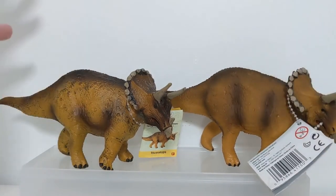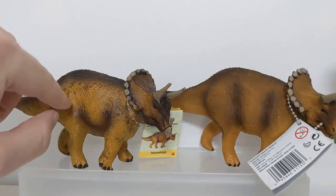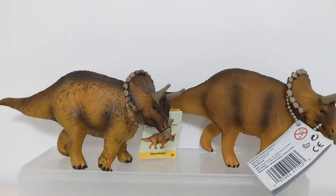As a collector, I personally prefer the more intricate and detailed ones. So what can we do about this? The number one thing is to realize that this is not unique to Safari or the Carnegie Collection - every single company does this. After the first year of production, they're going to reduce paint operations in some way. If a figure has been in production a long time and you wait three, four, or five years to buy it, it may look like a completely different figure.